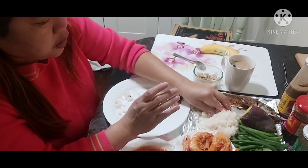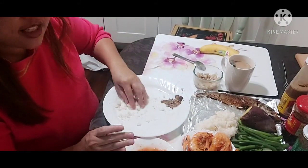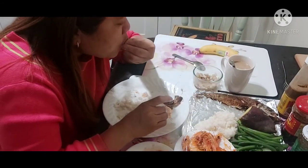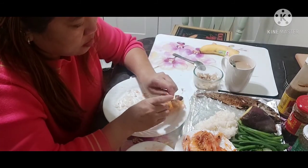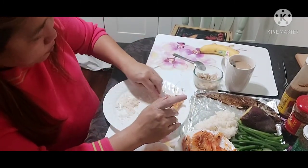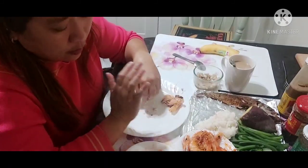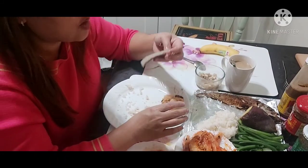I love this mais na kanin especially when it's freshly cooked. Then you add the fish and tomatoes — oh my God, it's so delicious! I can't finish all of this, guys. I cooked a lot. Good thing it's just me and my husband, but he's not here — it's Monday today. It's my day. I'm alone in the house. My kids and husband went to school and work.